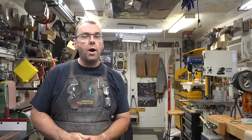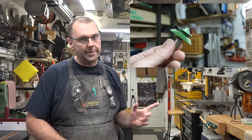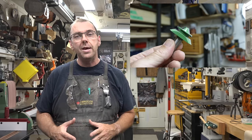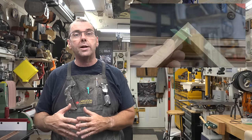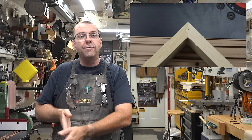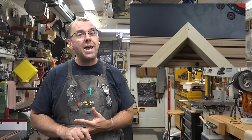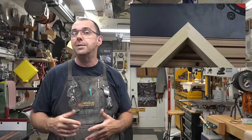If you don't know what a lock miter bit is, it looks just like this. Basically what it does is it cuts your stock in such a way so that on your miter cuts at your corners they actually lock together. That way the miter doesn't slide back and forth — they're quite secure. It makes for stronger miter joints and easier clamp-ups when mitering things like picture frames, boxes, and that sort of thing.